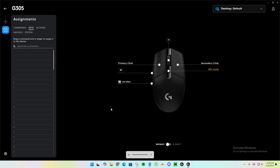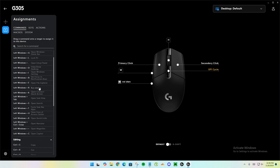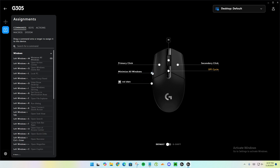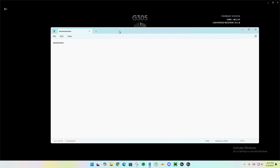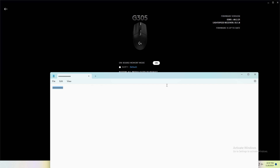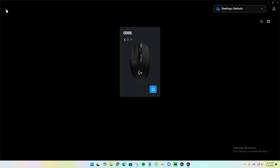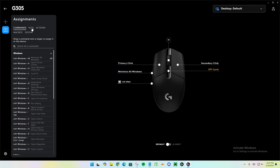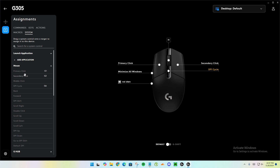Unfortunately, this doesn't work for macros. For example, I have Volume Down assigned as a macro, but onboard memory mode doesn't work with macros. I'll try system commands instead — let's try 'Minimize All Windows'. I'll assign that, click X, and if I click the button it should minimize all windows. And it's actually working! So for onboard memory you can use regular keys and system commands, but macros don't work at all.